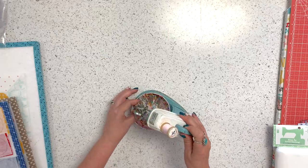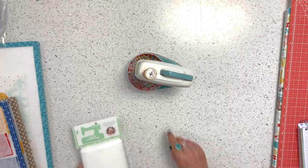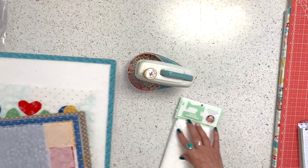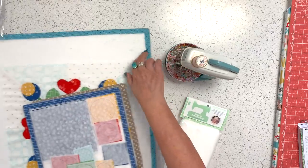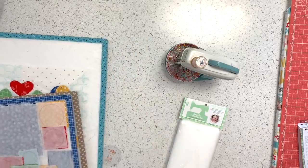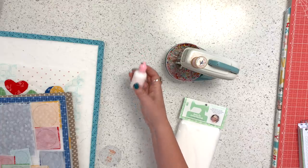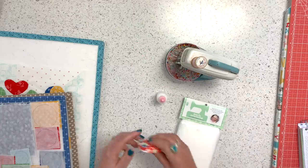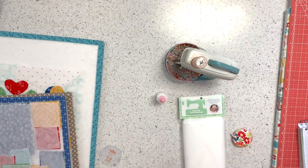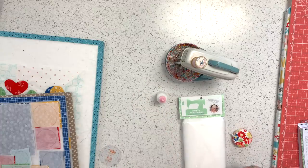Let's talk supplies. These are the applique pins I use — they're magnetic. I always use a design board that's big enough for the block. I use Sue Daily Glue, which I love to call Sue Glue. I use long rulers or a tape measure to measure. And I've got my bias tape maker here — this is the quarter inch.